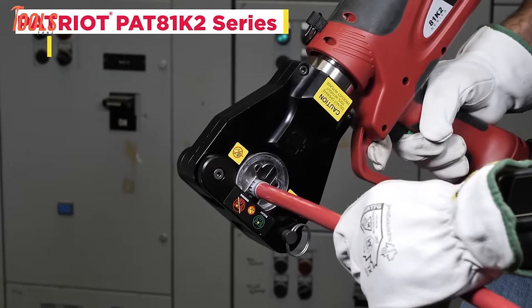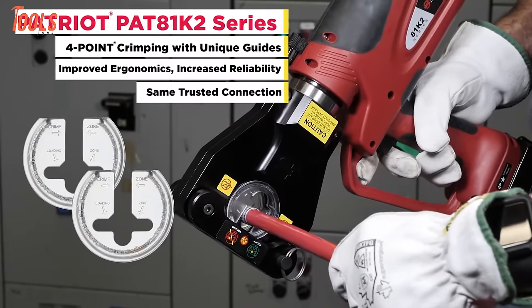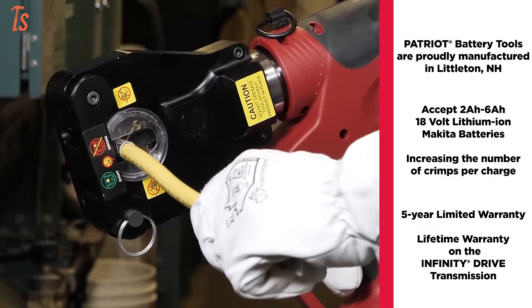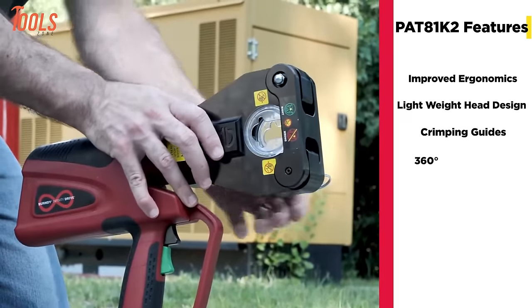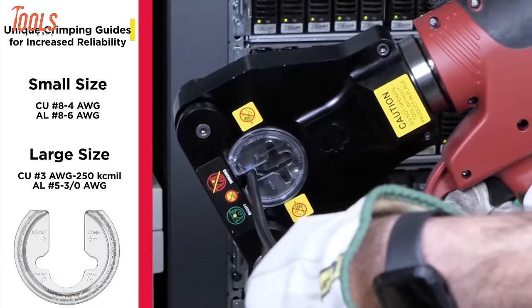Meet Burndy Patriot PAT81K2, the ultimate tool for hassle-free crimping. It's got a cool new design that's lighter and easier to handle, giving you the reliable connections you need without breaking a sweat. With features like a user-friendly latch head design, a 360-degree head rotation, and special crimping guides, you'll be crimping like a pro in no time.